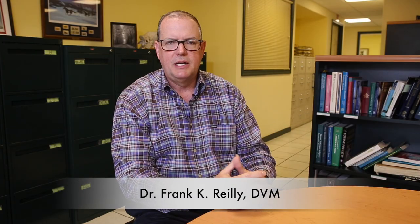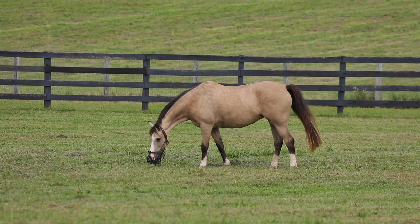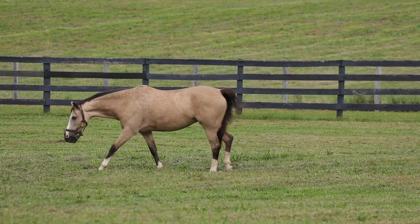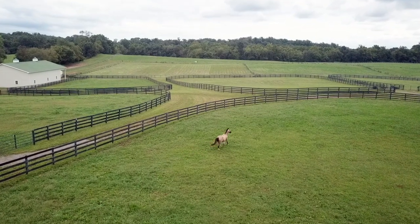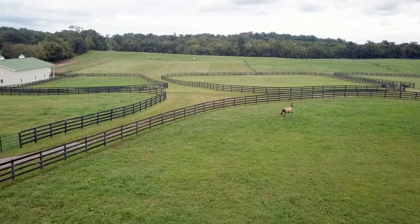Grazing muzzles are an important part of the management for horses that have had insulin-resistant signs or insulin-resistant laminitis, because we need these horses to exercise and they can't exercise in a very small paddock.